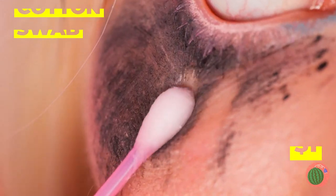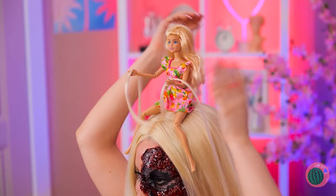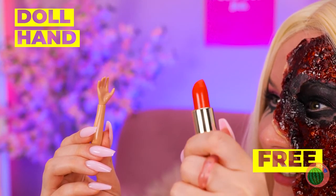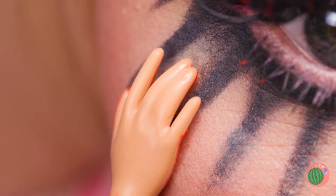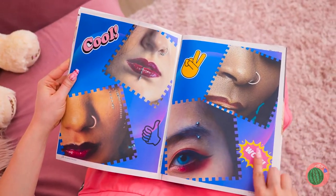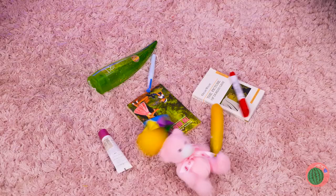A cotton swab can fix your mascara. Ask your mini-me to lend you a hand! Add some lipstick for color. Give your eye a little something special. Ooh, piercings! Let's go with that one. But do we even have any nose rings?